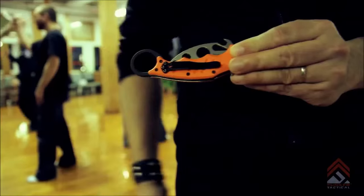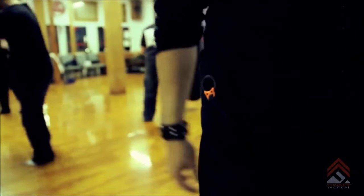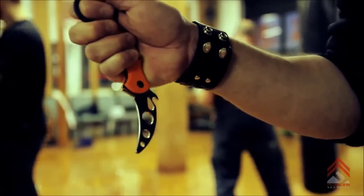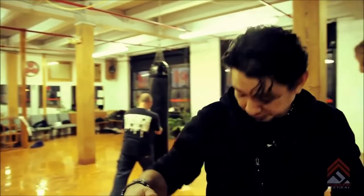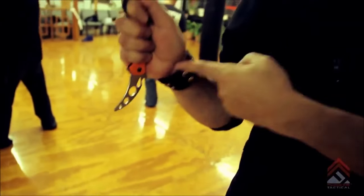Over here you have the clip and the wave feature right there. Let's say we have this clipped into our clothing. All you have is the ring that's exposed and the clip. Once you have the ring and you pull out, it captures and immediately opens up the blade, giving you a direct response at the time of need. You can also keep it unexposed without the clip showing — pull out of the pocket, it'll catch and you can pull it out.